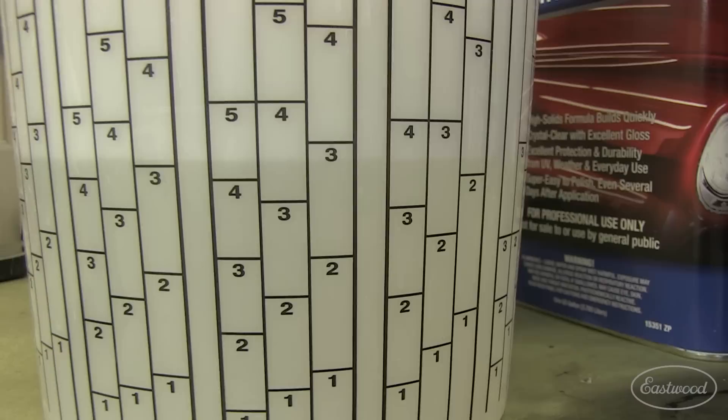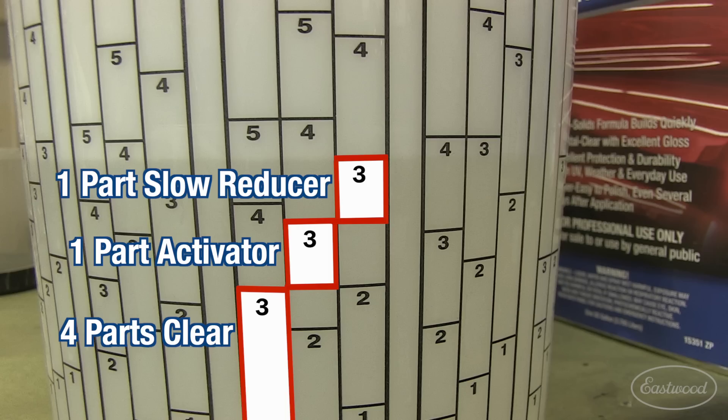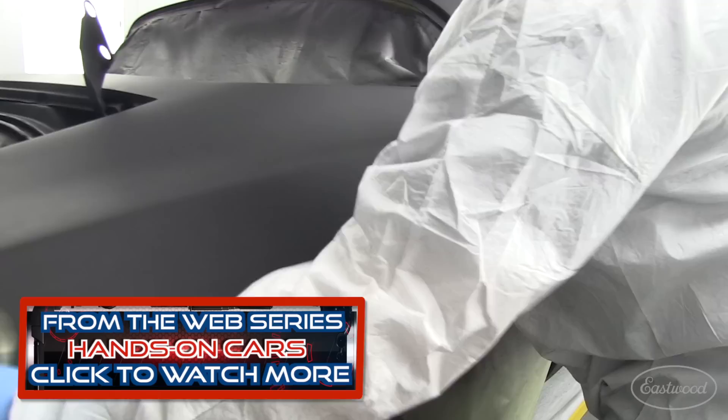Remember, the 3 is just a reference, not an actual amount. With the clear added to the first 3 and the activator to the second 3, it's time to fill to the next 3 with reducer. As you can see, these cups from Eastwood make mixing easy, and you get a perfect ratio every time.